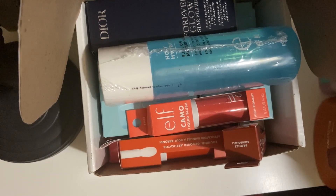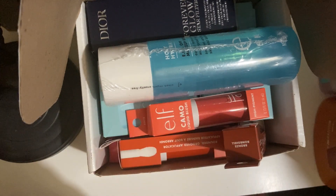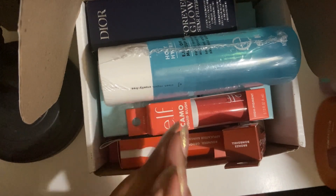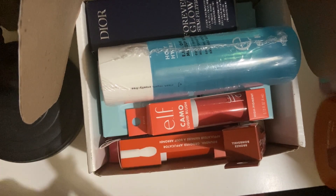Hello and welcome back to another video. I don't actually know what I'm going to call this video so we're just going to get into it. Today I will be decluttering and moving some of my new stuff into where it needs to go — basically organizing all of my new stuff and then decluttering all of my old stuff.